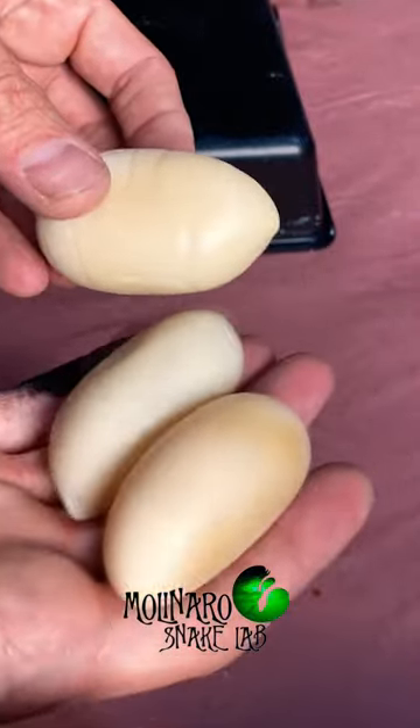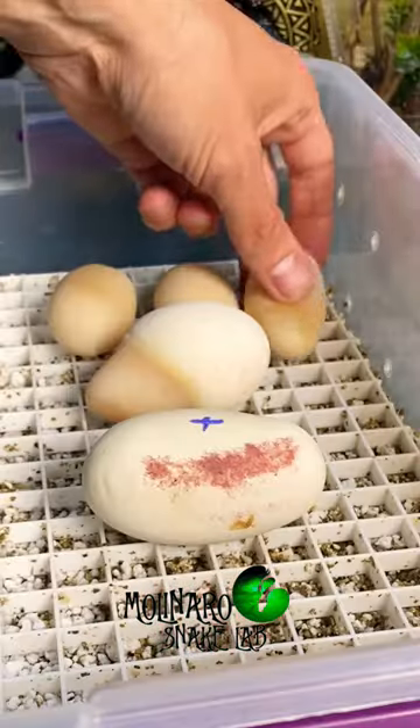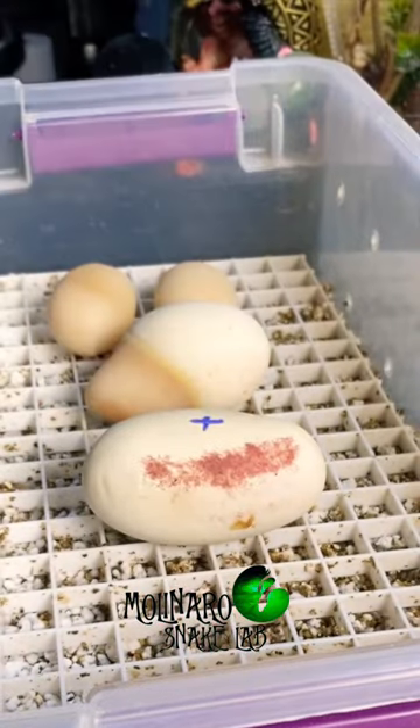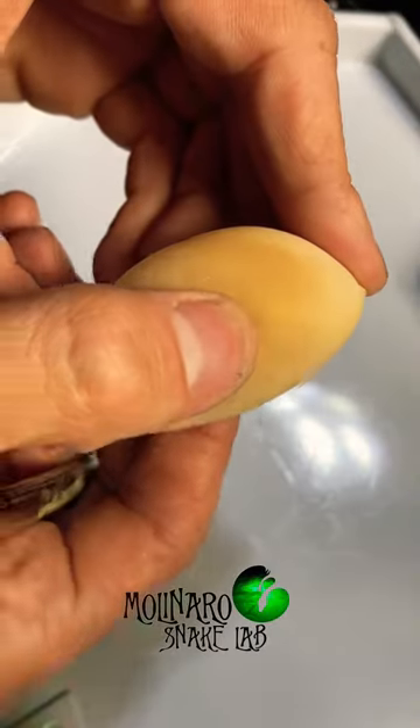A slug is an infertile egg, which means there's no baby snake growing inside. A slug is usually significantly smaller than a fertile egg and has a brown yellowish color to it. The shell is still soft like a fertile egg, but it's much thicker.